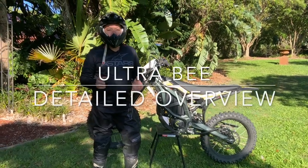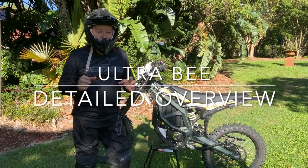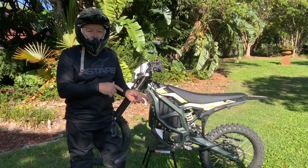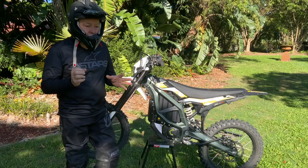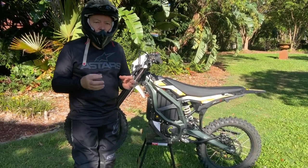Hi, this is John from RaceyMoto, and I want to give you a detailed overview of the Ultra B. I've had the privilege of riding the only one in our country at the National Hard Enduro Titles to test this out — to absolutely torture test it. So I've got a little bit of experience on it now, and I've got the feel for it, and I want to walk you over all the little details.